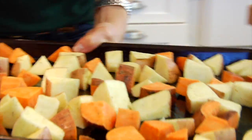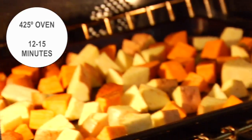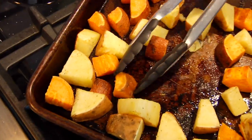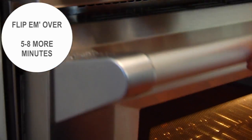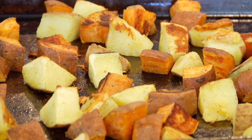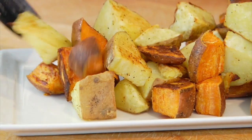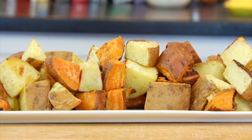Then I'm going to transfer this into a 425-degree oven for about 12 to 15 minutes on the first side, then get them all crispy and golden brown, flip them over, and pop them back in for just another five to eight minutes until they're tender and golden. When they come out, you're going to have these toasty, crispy, golden, beautiful roasted sweet potatoes that are nice and tender on the inside.